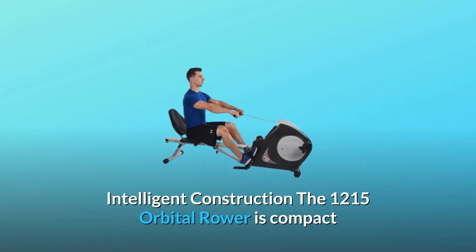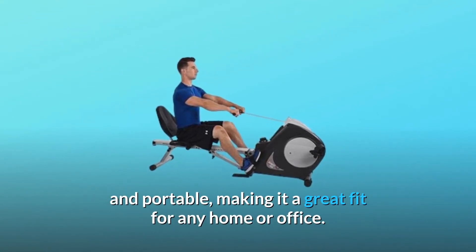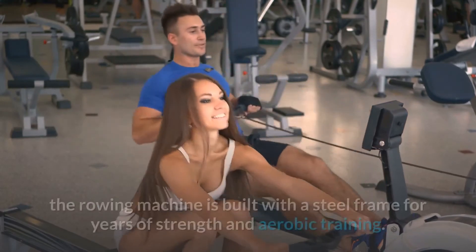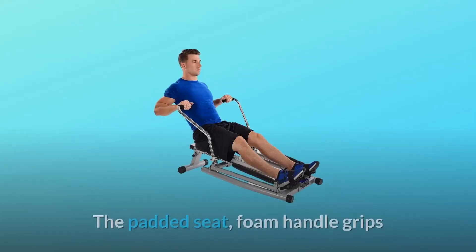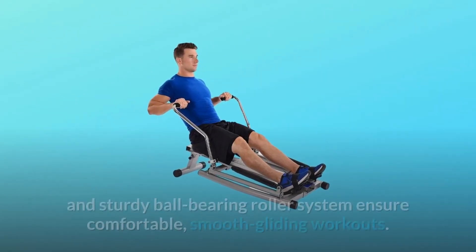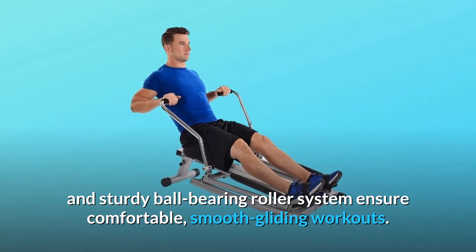The 1215 Orbital Rower is compact and portable, making it a great fit for any home or office. While the price is budget-friendly, the rowing machine is built with a steel frame for years of strength and aerobic training. The padded seat, foam handle grips, and sturdy ball-bearing roller system ensure comfortable, smooth gliding workouts.